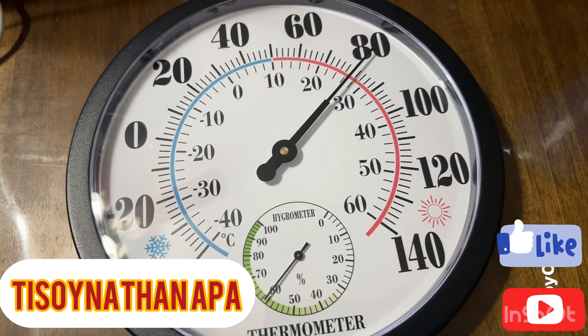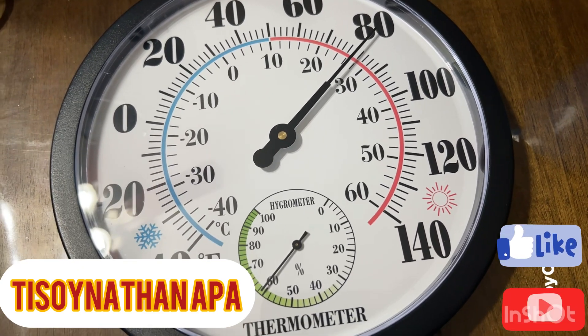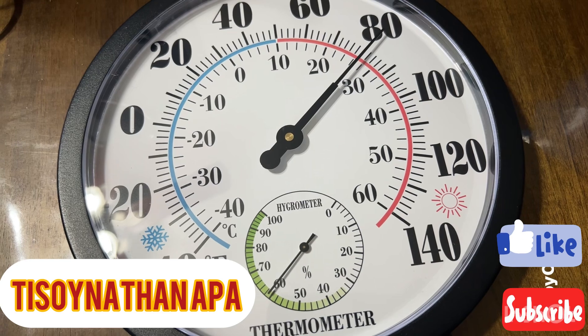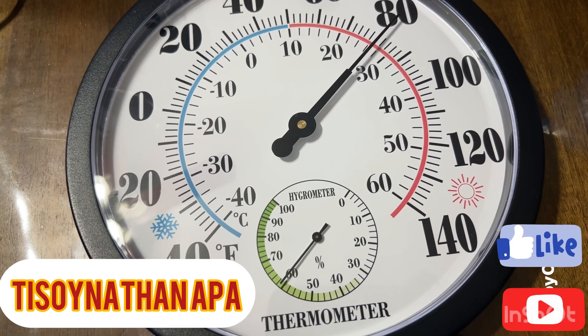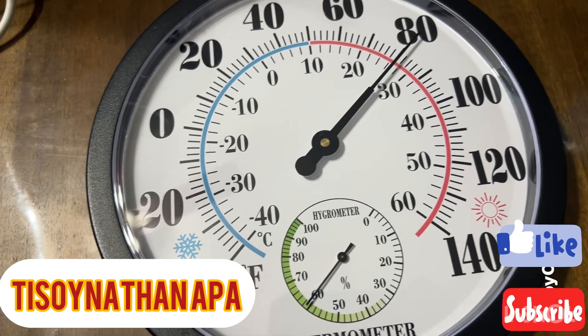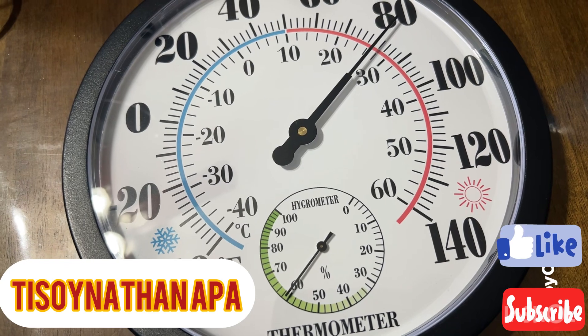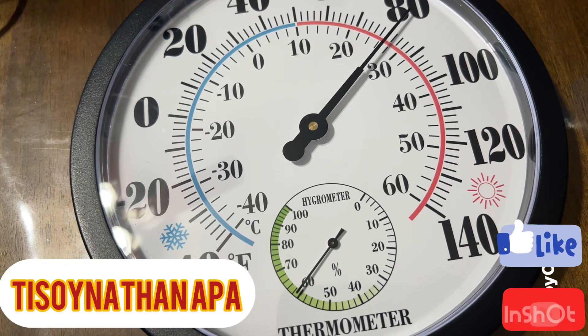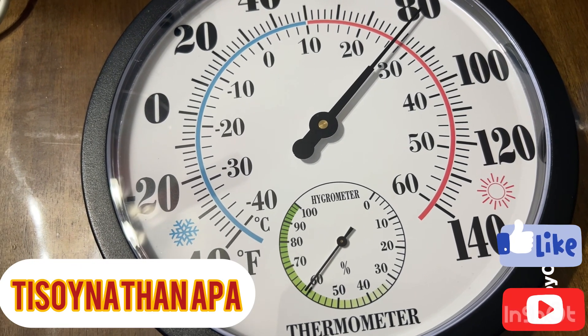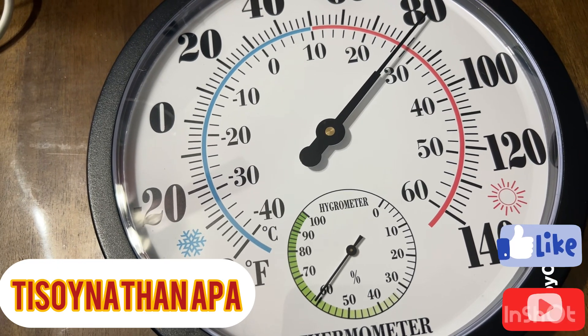Why do you guys need this type of hygrometer thermometer? The main reason you need this in daily life is that temperature and humidity are two key factors affecting human comfort, and they also have an impact on human health.